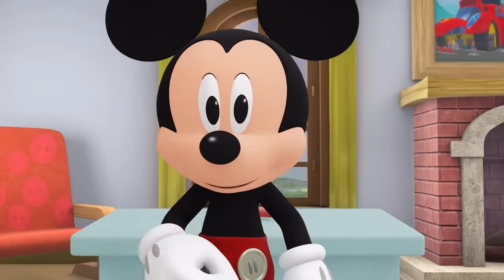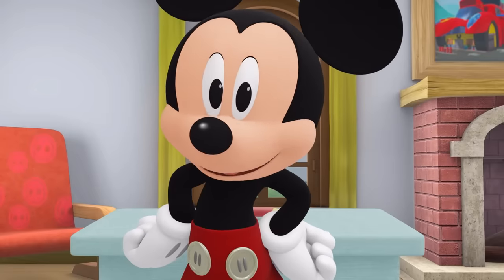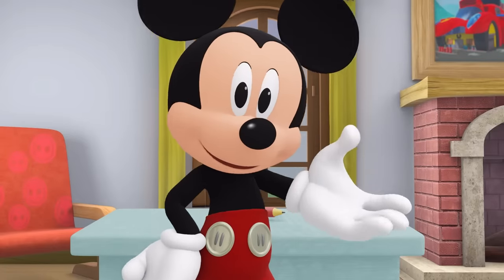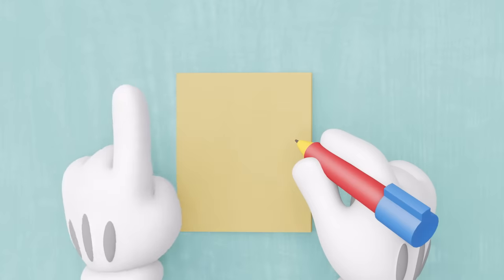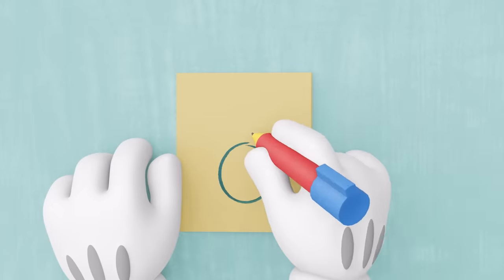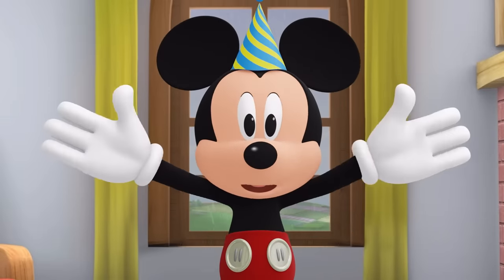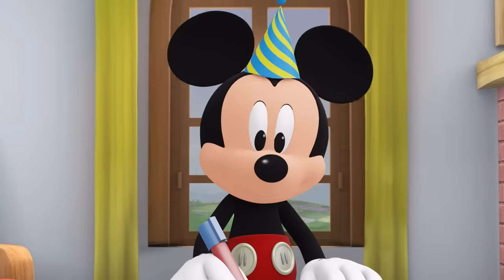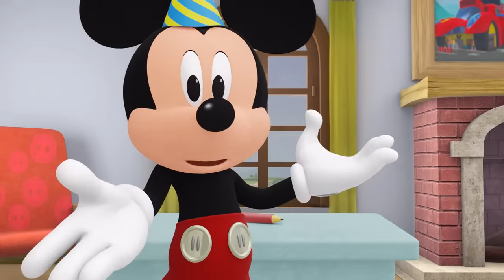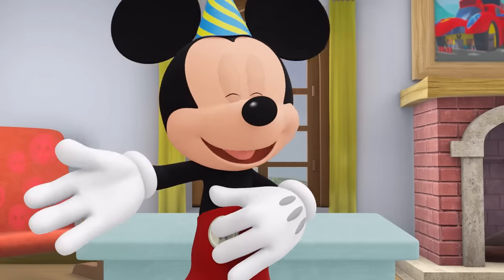That was a lot of fun! Do you want to make one more card with me? All right! Do you know anyone having a birthday soon? Woohoo! How about we make a smiley face birthday card? First draw a smiley face like the one we made before! Now add a birthday hat and candles! Woohoo! We made a birthday card! Happy birthday! Happy birthday! Happy birthday to you!